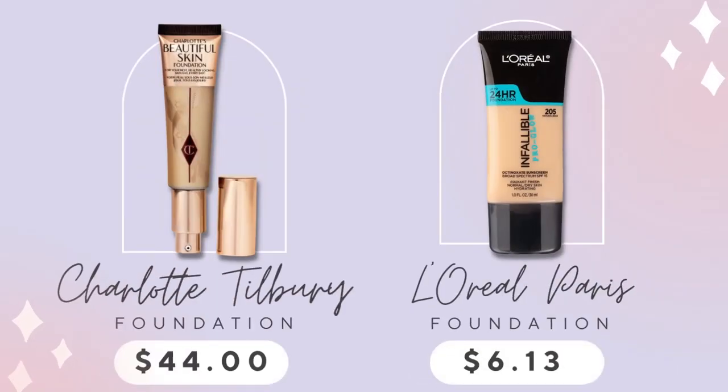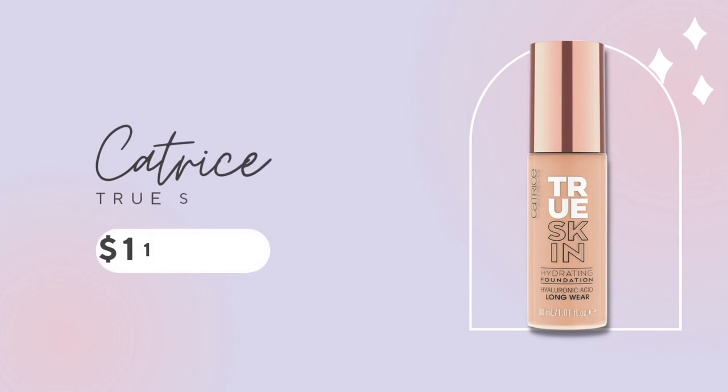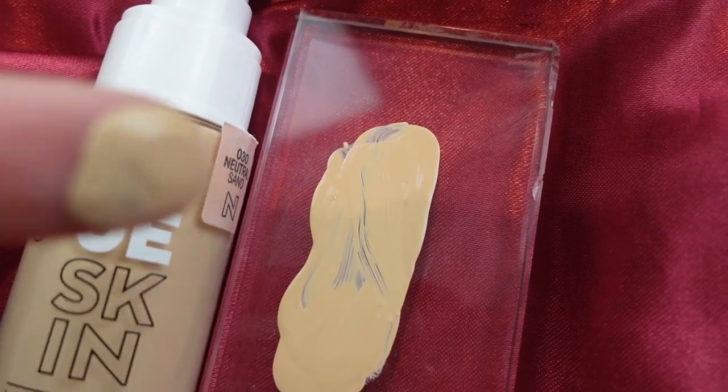I purchased the Beautiful Skin Foundation when it came out and I liked it, but I didn't think it gave my skin that much more beauty than normal. I found that some of my drugstore foundations were just as good. So I'm not going to repurchase it because I love the L'Oreal Infallible Pro Glow — that's what I'm wearing right now. It gives my skin such a nice natural look. If you have dry skin, I think it's very moisturizing. Another one I like is the Catrice True Skin — a little fuller coverage, great if you have dark spots you're trying to cover.